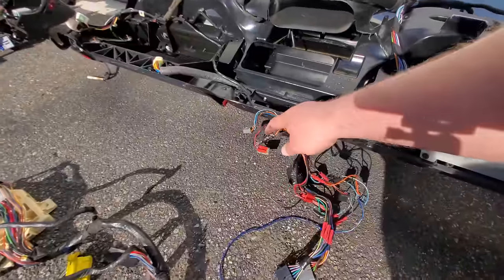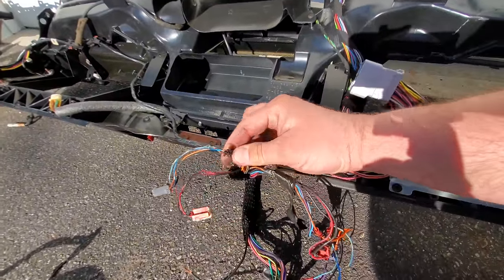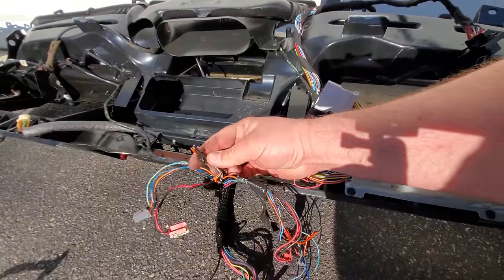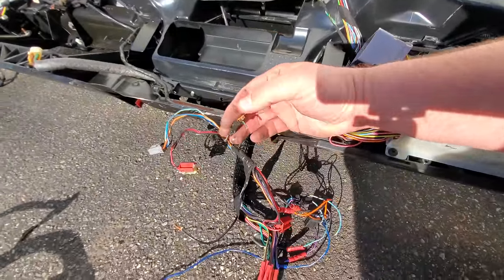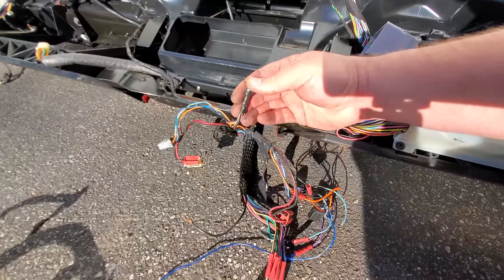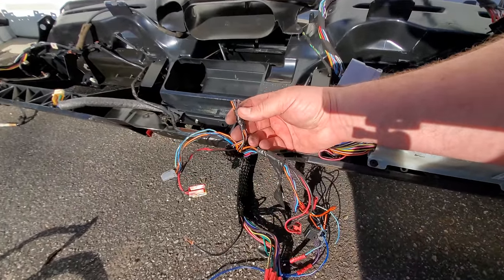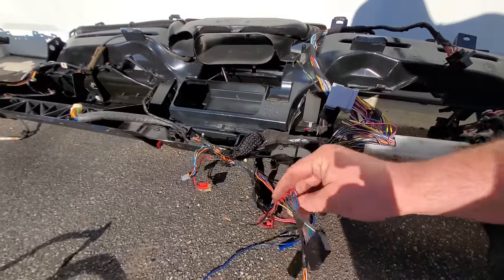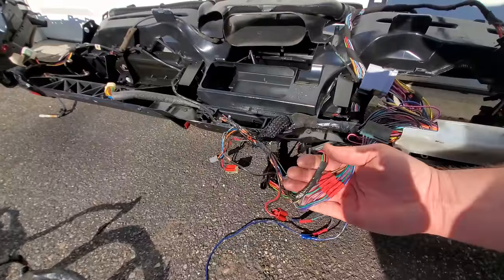And over here is something to look out for — a snipped off pigtail. I did this hastily when I was trying to do a repair to Black Beauty and I regret cutting it off. But this one is only six wires and this is to the rear wiper button, so that's no big deal. Here are some other splices I made back in the day — and it looks like somebody hacked the radio harness and put it back together.